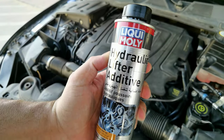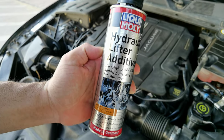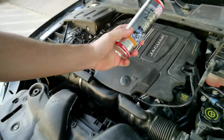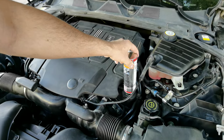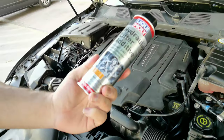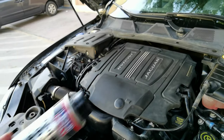So, we have a product — Liqui-Moly Hydraulic Lifter Additive. This one has got some really good reviews on the net. We have to put this in completely in the engine bay where the oil goes in, and this apparently takes away the ticking sound. So, let's see how that goes and how that works.